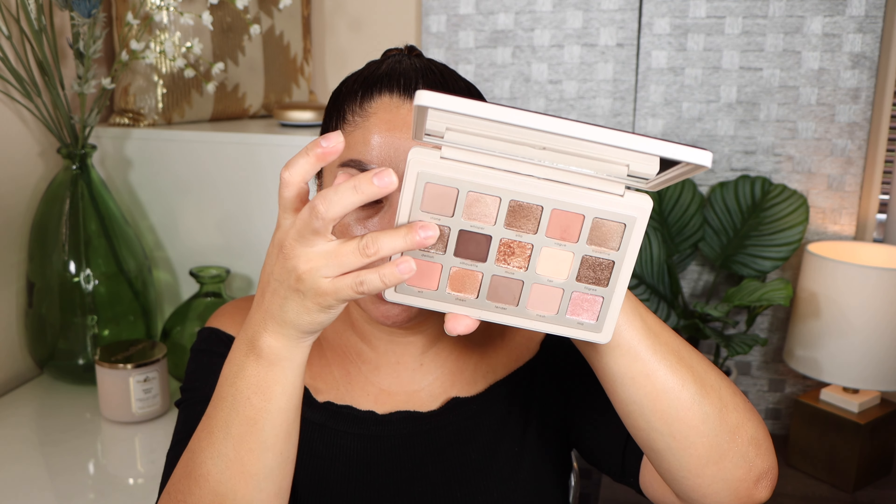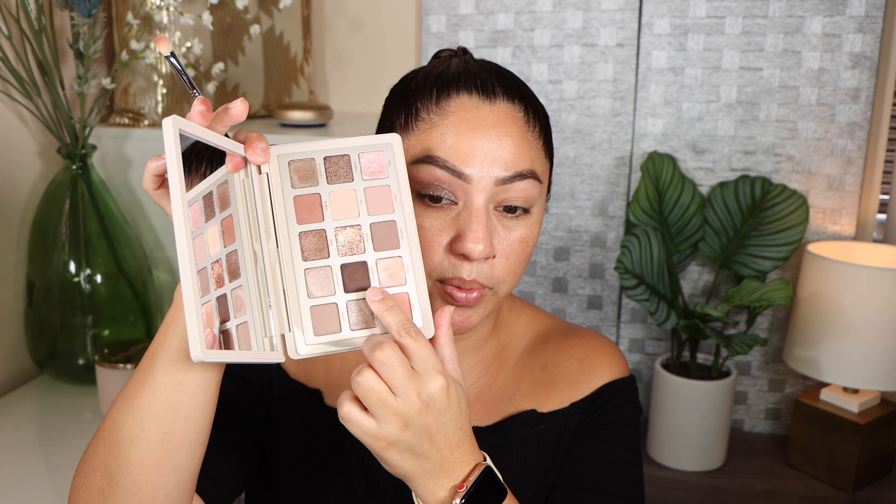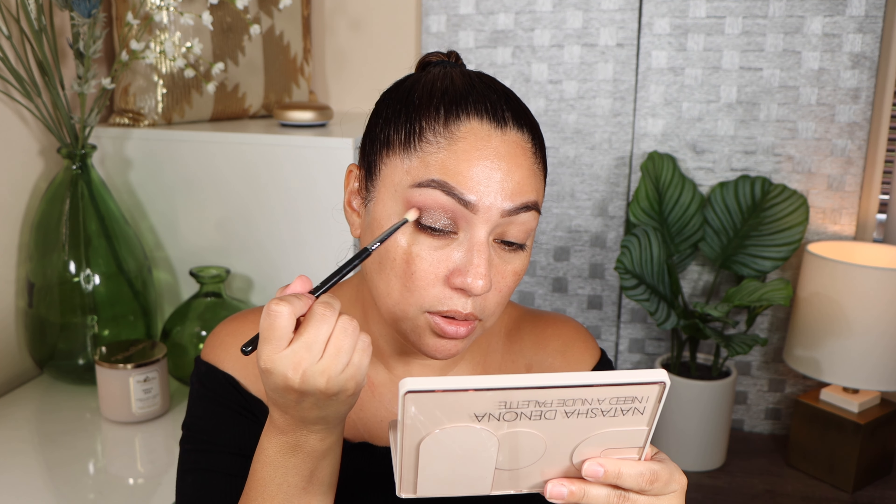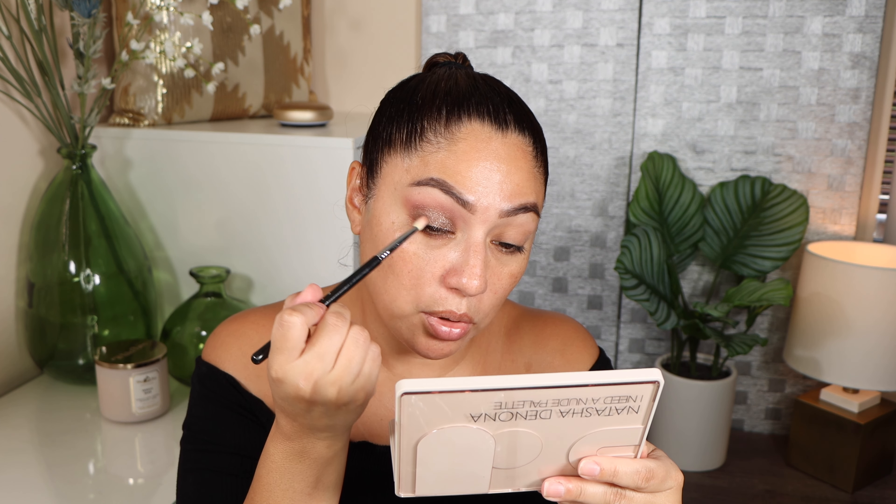For Look 1, I'm taking a Sigma E25 brush and the shade Fair, adding it to my brow bone and bringing it down — a super simple look. My son is taking a nap so I'm talking a little softly. I'm then using the same brush to take the shade Vague and adding it to my crease.